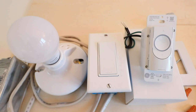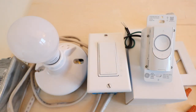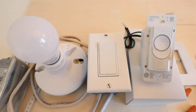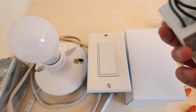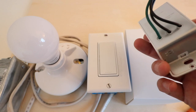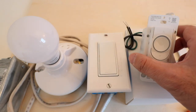Hi, 1-Hour Smart Home here and today we're going to show you how to install a C by GE Wi-Fi smart dimmer switch. What's unique about this smart switch is that it does not require a neutral wire. There are only three wires on the back: a load wire, a hot wire, and a ground wire. No neutral required to install this Wi-Fi light switch.